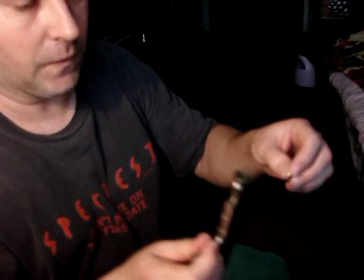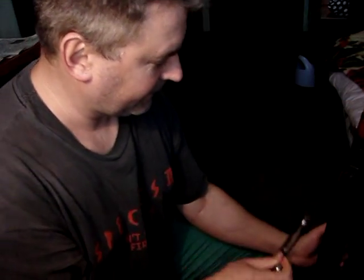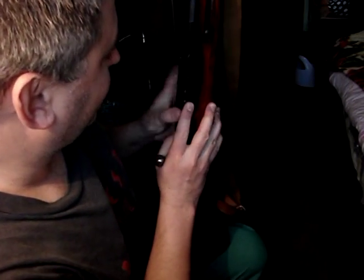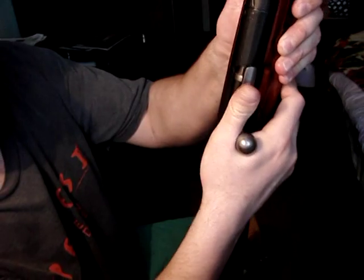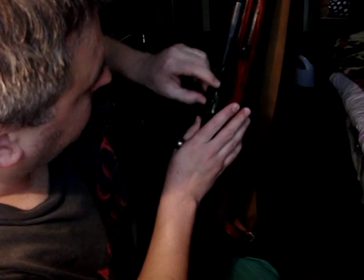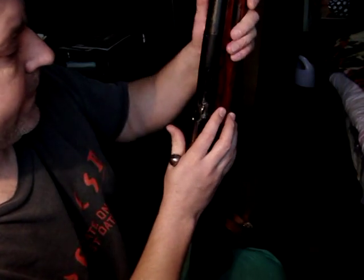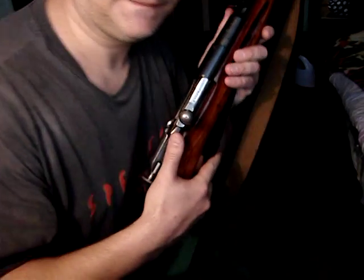Now, take the bolt and place the no-go gauge I just manufactured into the bolt face, then seat it into the rifle. Now it's in place — close it — and it does not close. This is a good sign. It should not close. Just to be sure, we can turn it around, place it again into the bolt face, and try to close it again. It does not close.